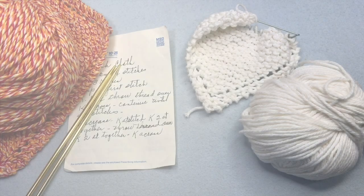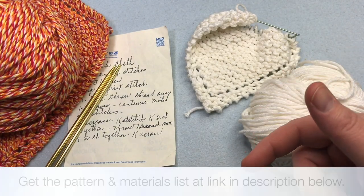Welcome to GoodKnit Kisses. We're all about helping you stitch your love and love your stitches. To get your pattern for Grandma's favorite dishcloth, click on the link below.